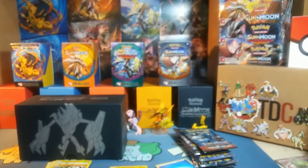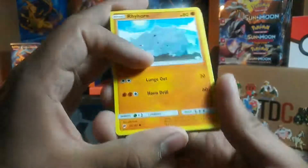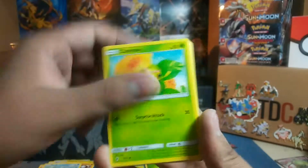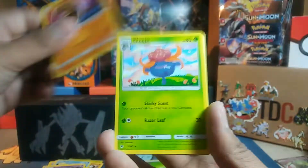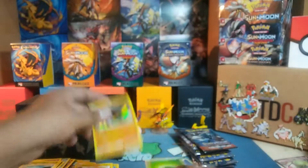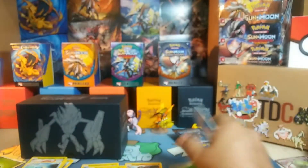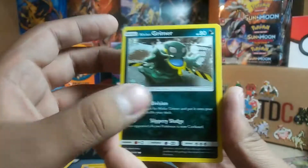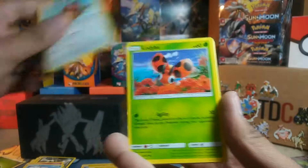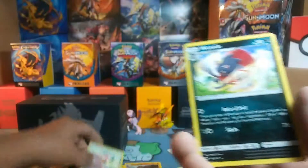Pack number two — I pulled everything out except the code card. Got a Grass energy. And we have: Rhydon, Merill, Caterpie, Morlul, Duskull, Lunatone, Seedra, Pikachu Reverse, and a Rhyperior Hollow. Nothing too great out of the first two packs. Pack three has another Grass energy: Grimer, Golbat, Hoopa, Ledyba, Solrock, Escape Rope, Gloom Reverse, Stufful, and a non-hollow Weavile.